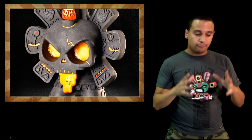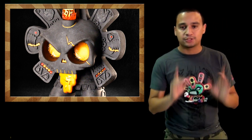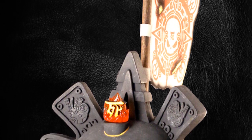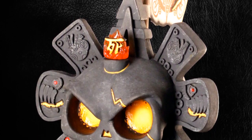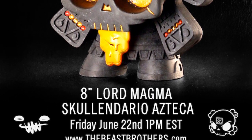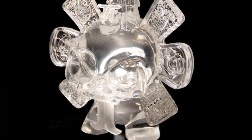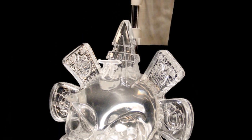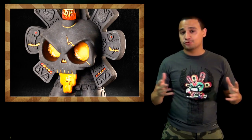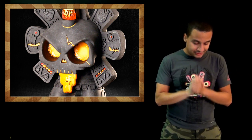Also, from Bruce Brothers and Hot G and their Skull and Audio collab, we get the last Calavera skull — Lord Magma. They also have a crystal version which will be given out randomly to whoever buys the Magma. They're both eight inches tall. The Magma drops Friday the 22nd of this month at 1 PM Eastern time. Good luck — I'm sure it's going to sell out like every other Skull and Audio release.